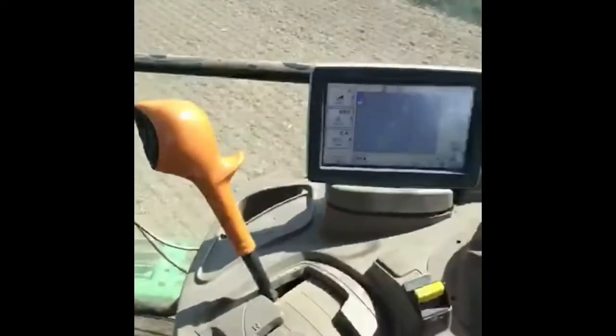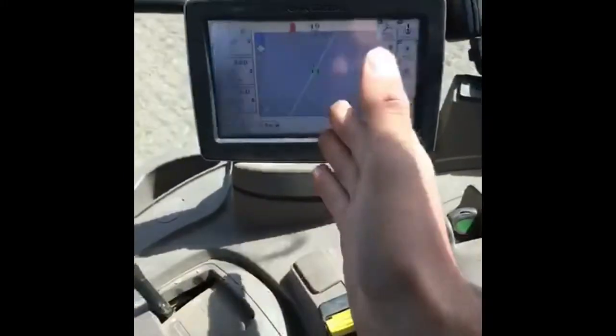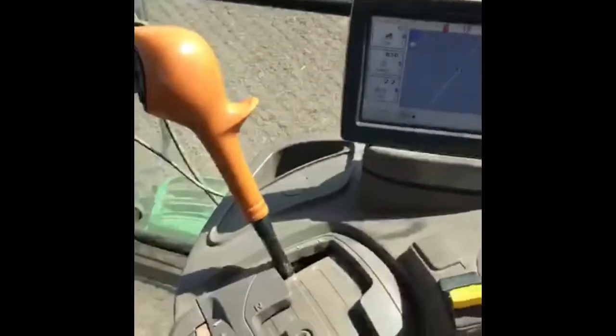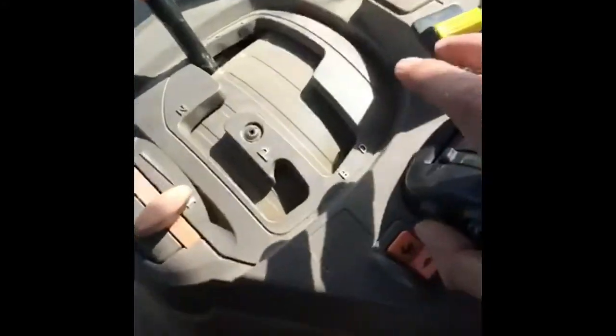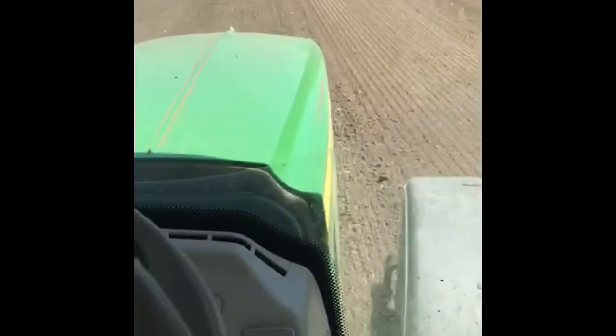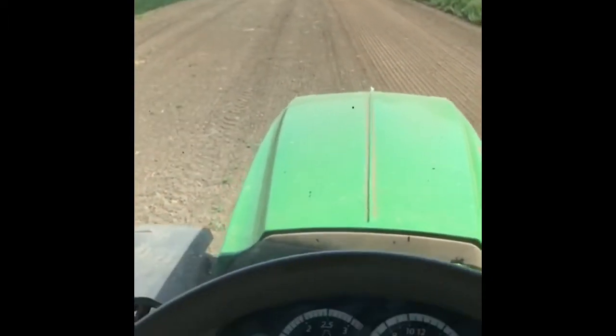So that is a basic tour of a tractor cab. I'll just finish off by demonstrating the sat-nav. When we put it in gear and go forward, press this little button here, the sat-nav then turns the tractor wheel. See — I'm not touching the steering wheel. It straightens up and will keep me going straight down the field.